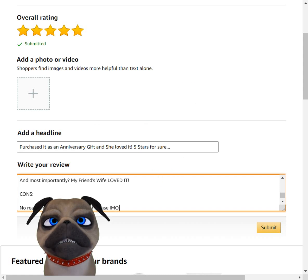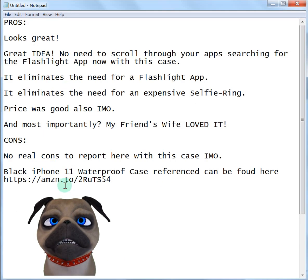The video will be uploaded here shortly, and the review rundown will look like this in the description. If you have any questions about this case, let me know — I'll relay them to her and see if I can get an answer. She loved it, and they couldn't have been happier with their anniversary gifts, so I'm happy with it. I left it five stars. Hope you enjoyed this review. Thank you for watching, have a great day.